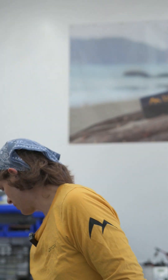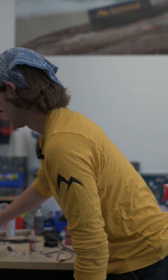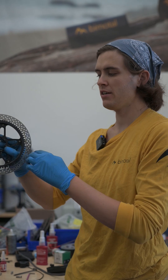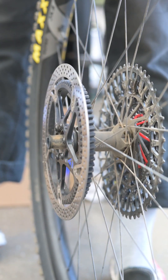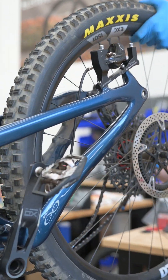The next thing we're going to do: we're going to swap out the stock rotor for the elevate rotor that also has our final drive gear mounted to it. Now we've got our gear inside, rotor outside. With that set, we can go ahead and throw our wheel back in.